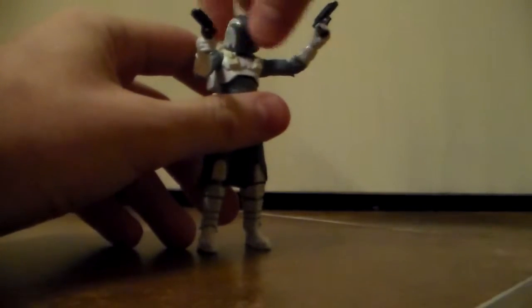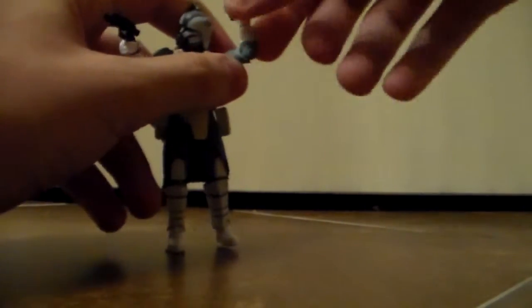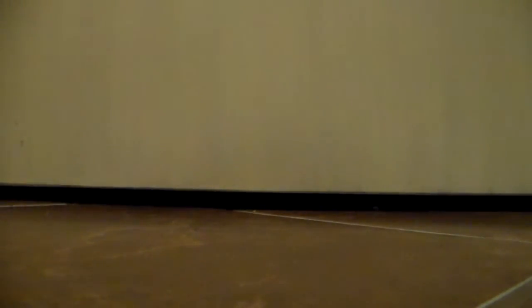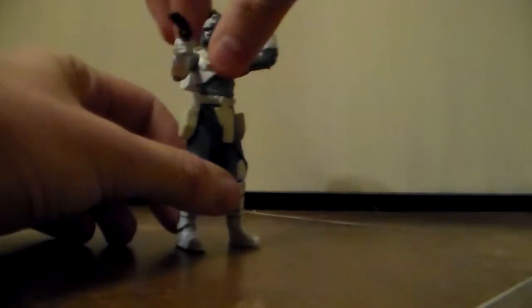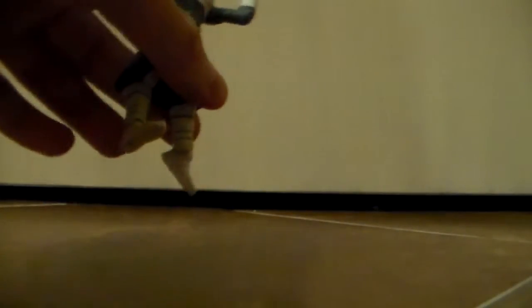He has a ball-jointed head that rotates around 360 degrees. His shoulders rotate around 360 degrees and move outward. His elbows bend up and rotate around 360 degrees. His wrists rotate around 360 degrees — the pistol came out there but they do rotate 360 degrees. His waist rotates around 360 degrees. His legs will bend forward and backwards, a little bit restricted by his pauldron, but really not too bad. His knees bend backwards and rotate around 360 degrees. And last but not least, he has ankle articulation that rotates 360 degrees and bends downward. So this is an amazing figure.